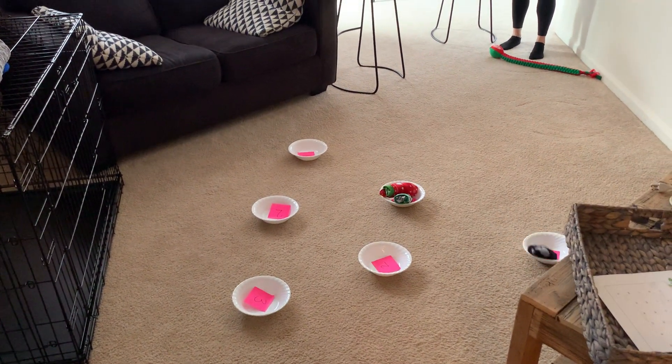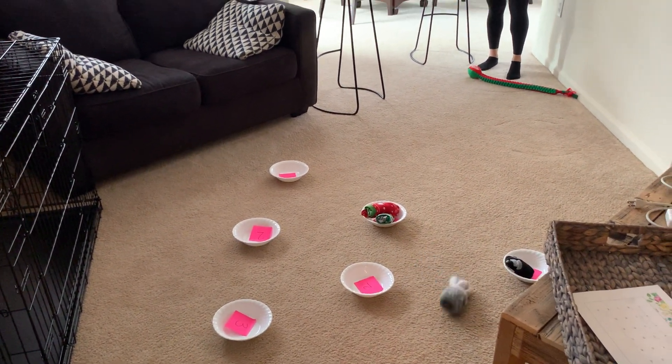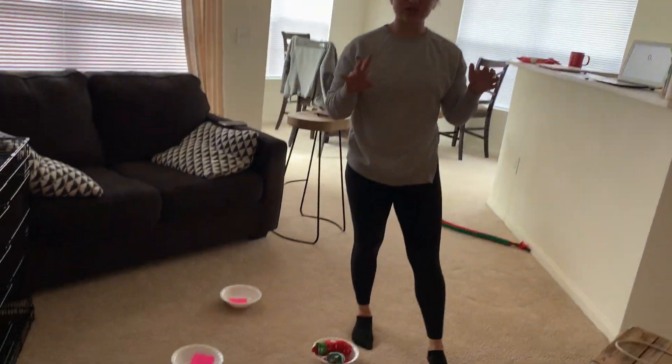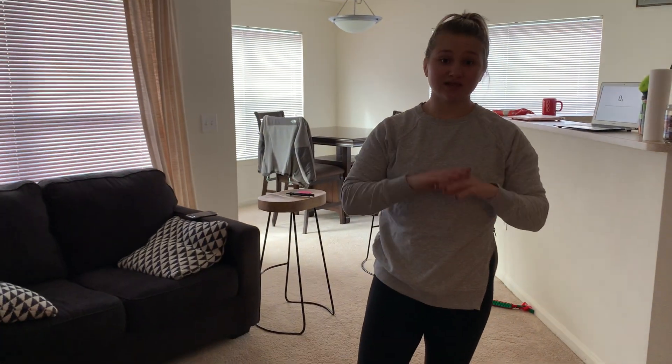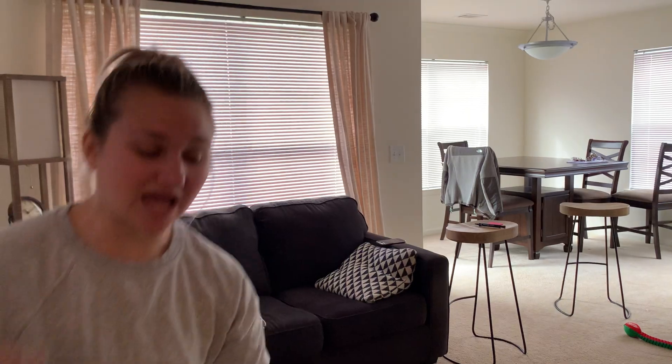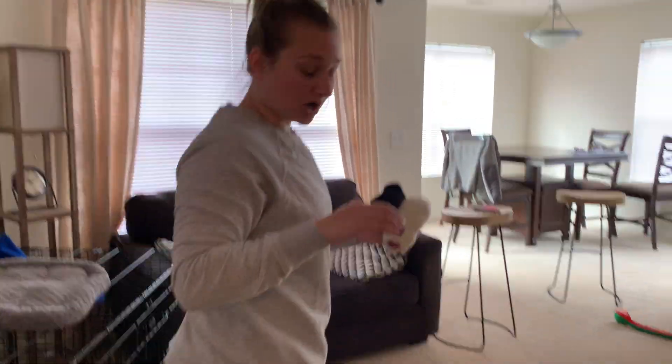I threw two at the same time by accident — don't do that. And I am out of time, so I had six points altogether. You're definitely going to be able to beat me; I did really bad on that one. Tell me your score and make sure you're putting it at the end of the PowerPoint. Have fun!